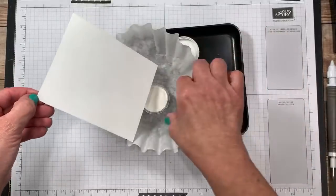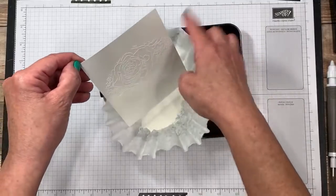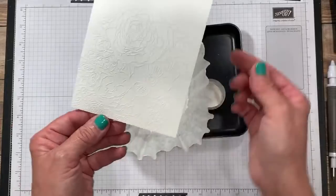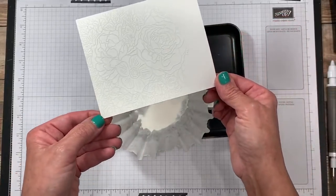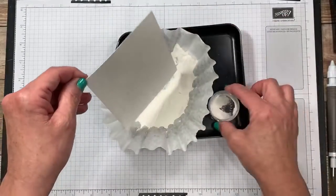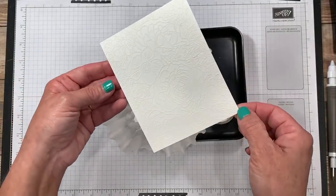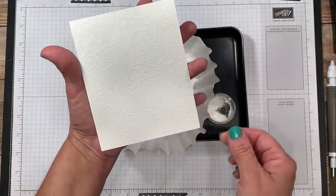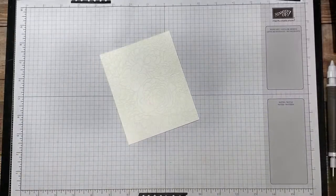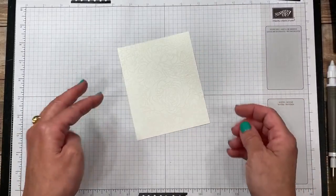Now I'm going to come in with my embossing powder. We are going to pour powder very generously over this, which is why I like to use my coffee filter. Can you start to see it come to life? I'm going to pinch it by the corner and do the other side. Oftentimes I hear, 'I love background stamps, but I'm really afraid to use them because they're so big.' Don't be afraid — if you feel more comfortable using a larger piece of cardstock, by all means do that because then you're able to manhandle the edges a little bit more.